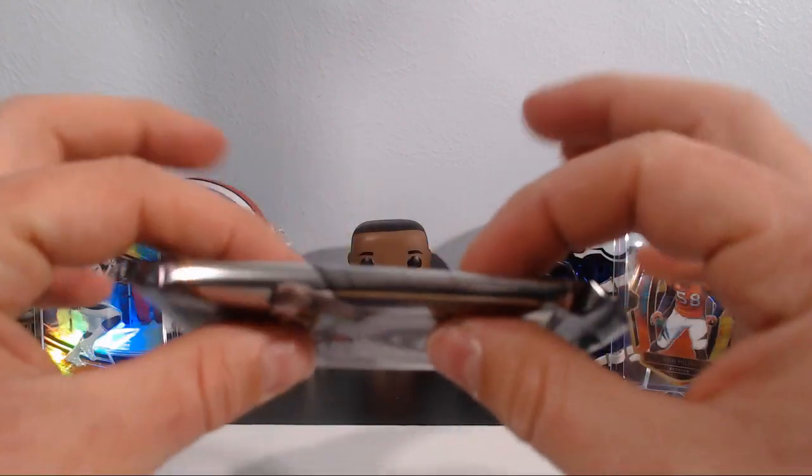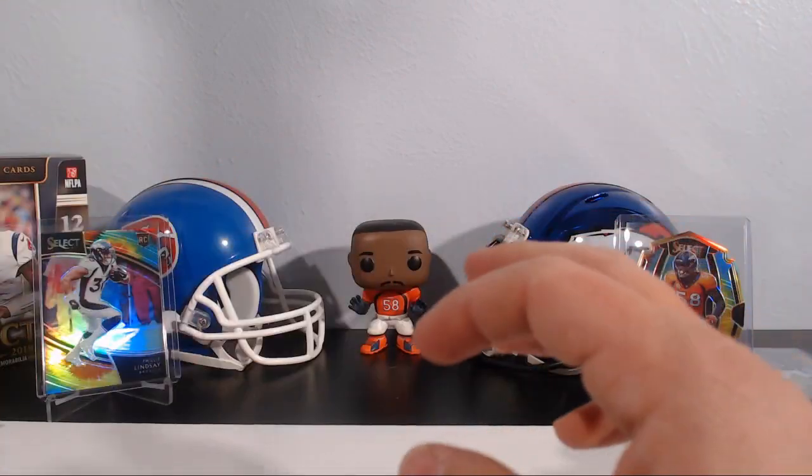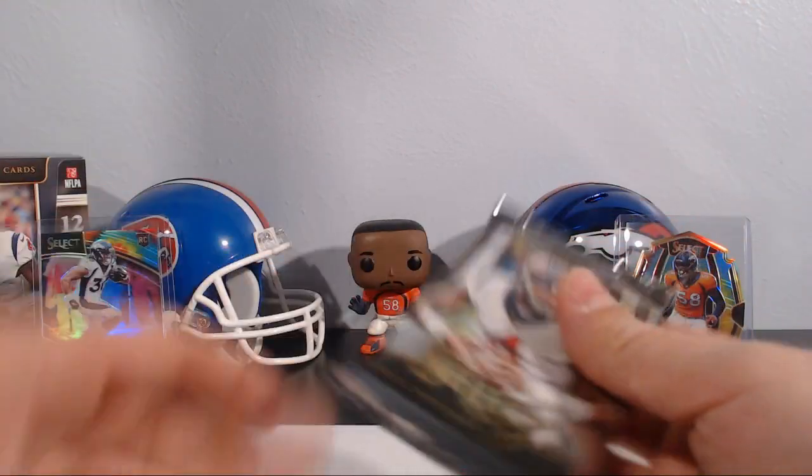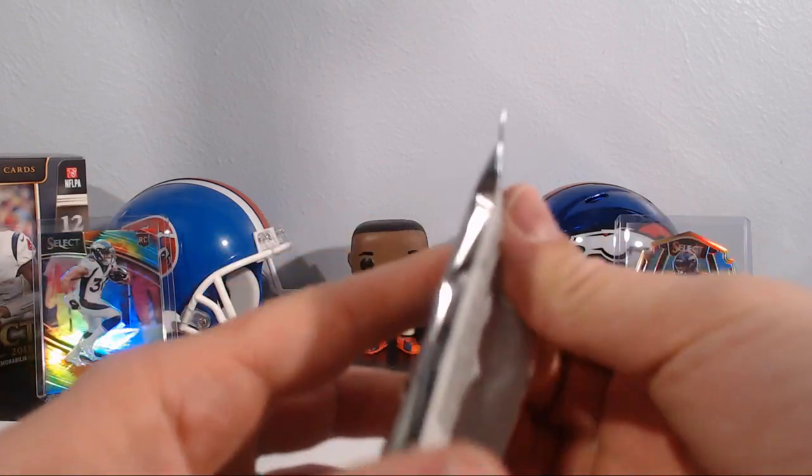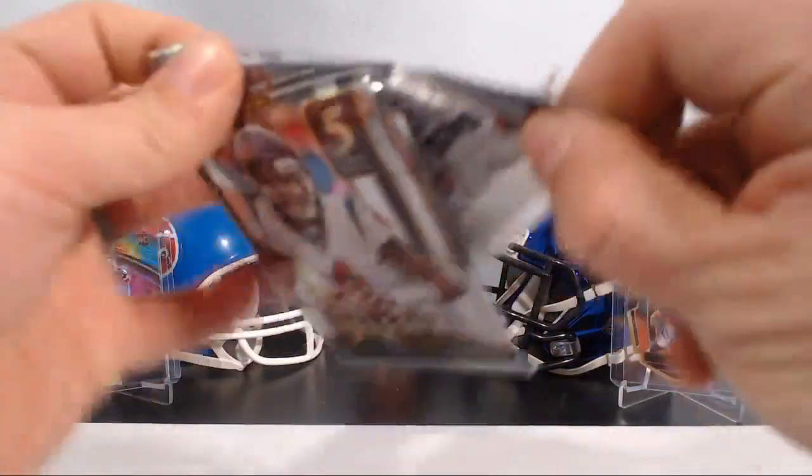We got a thick pack here so I'm going to save that for later — and this one is also very thick. Two thick packs, so we'll save those for last because saving the best for last is the way to go.